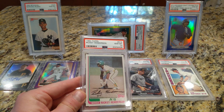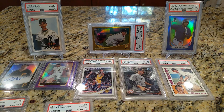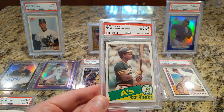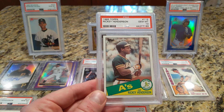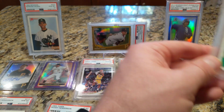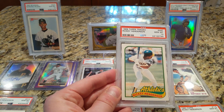Here are some of the Henderson cards I've picked up: the 1982, 1983, 1984, and 1985 Topps. I don't have the 1986 yet — that one is very pricey because of the black borders and will probably run me over $100, so there's no rush. From the end of the 80s decade I have the 1989 Topps Traded, which is probably one of my favorite Henderson cards.